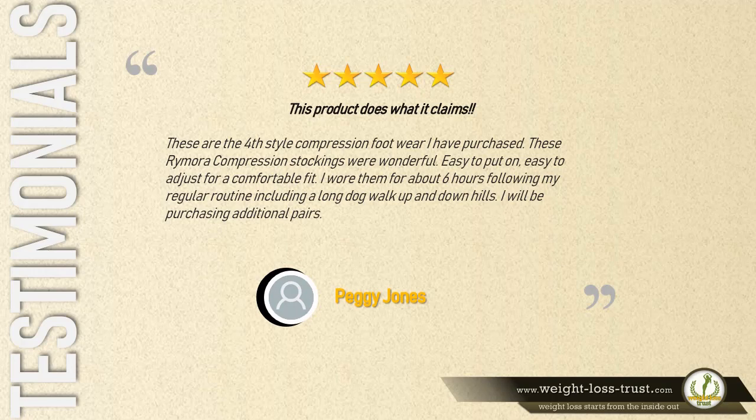Five stars — this product does what it claims. 'These are the fourth style compression footwear I have purchased. These Remora compression stockings were wonderful — easy to put on, easy to adjust for a comfortable fit. I wore them for about six hours following my regular routine, including a long dog walk up and downhills. I will be purchasing additional pairs.' — Peggy Jones.